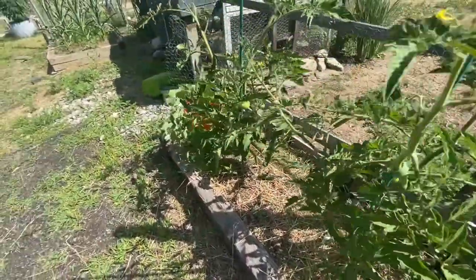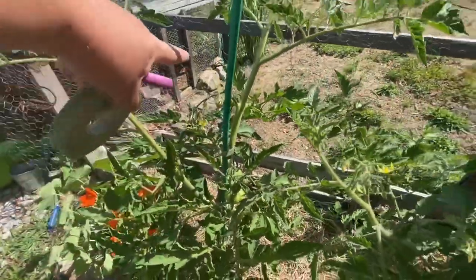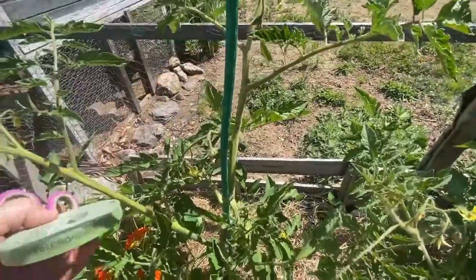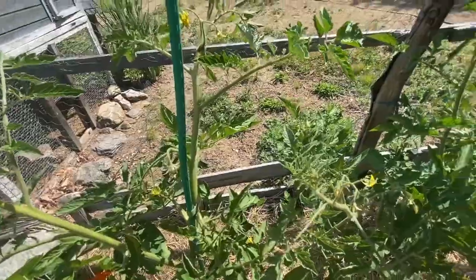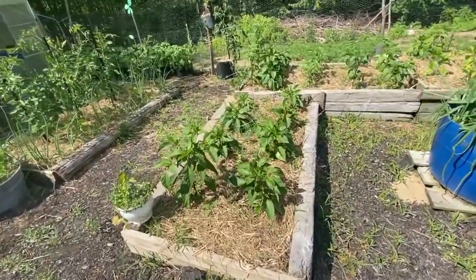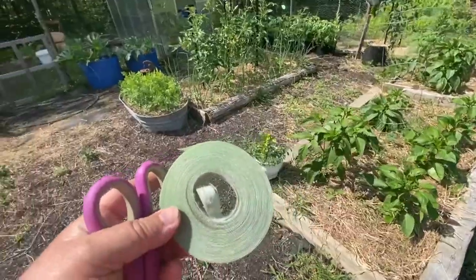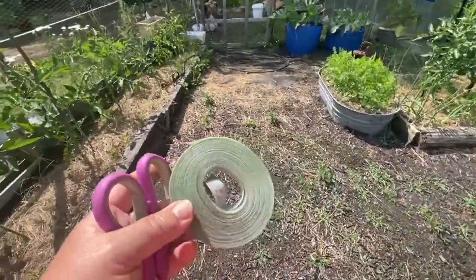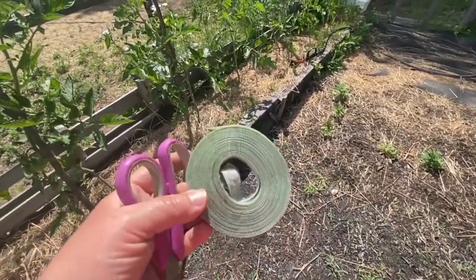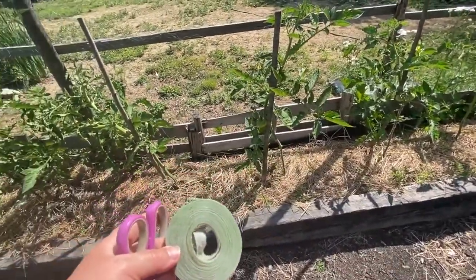It helps a lot — I've done some of these already, but the plants are getting so big they need a little more help to stand up. You could also use this velcro for your peppers when they get tall enough and have peppers on them. I bought this about two years ago and I still have plenty left, so this will probably last me at least another year depending on how big the tomatoes get.